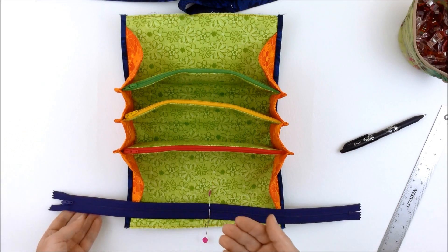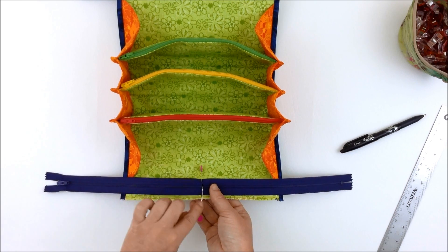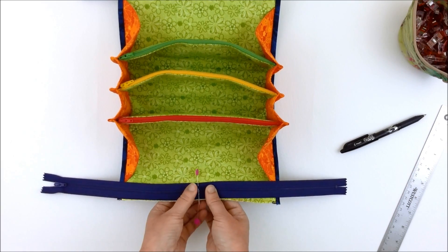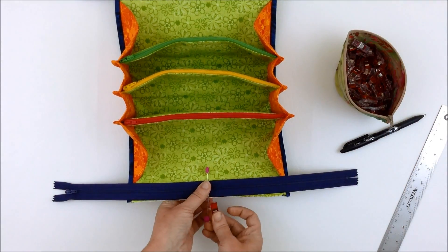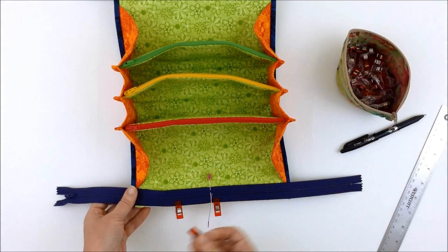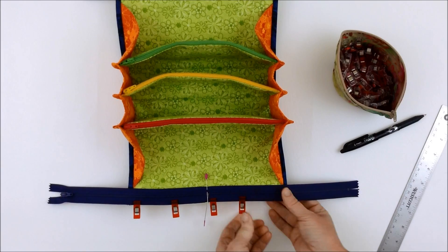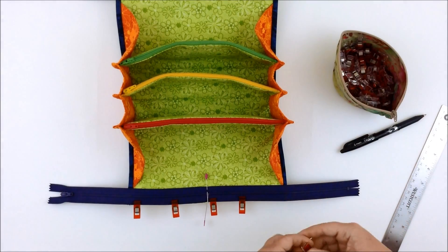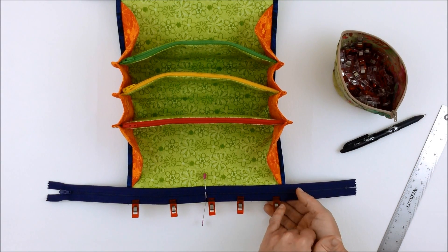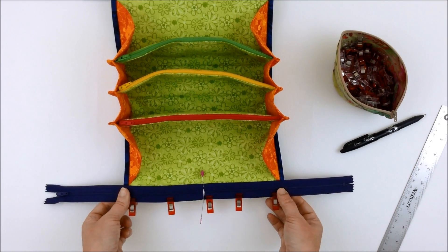I'm going to have it open from left to right. With the zipper facing up and the lining facing up, line up the center point of the zipper with the center point of the lining. Place a wonder clip to hold that in place and keep going along the length of the lining. Then baste within a quarter inch — about an eighth of an inch away from the edge of the zipper tape — just along the lining to hold the zipper in place.